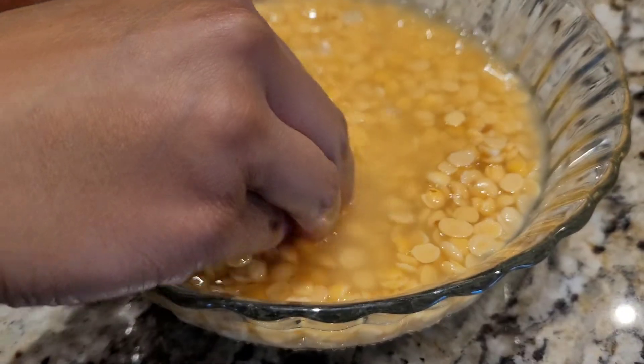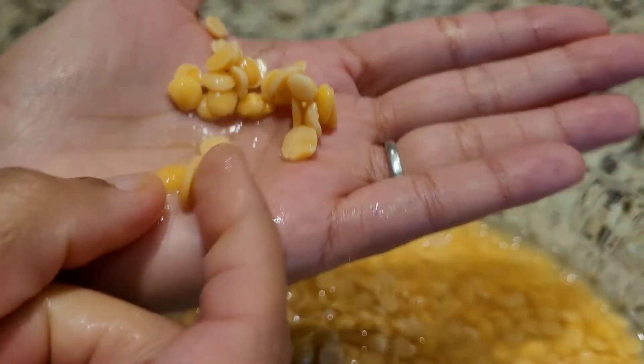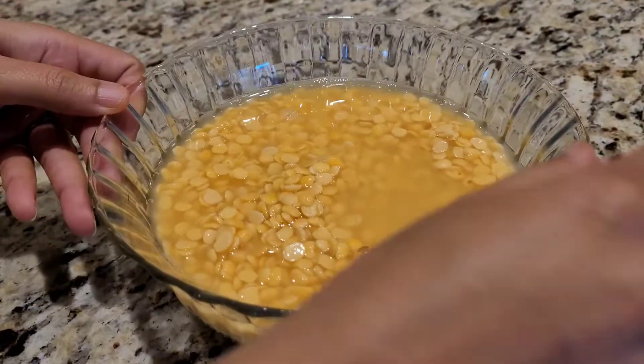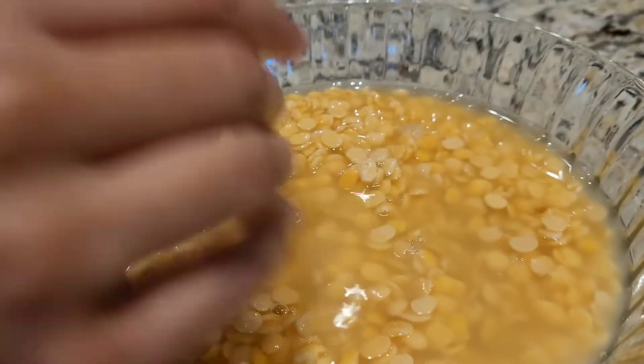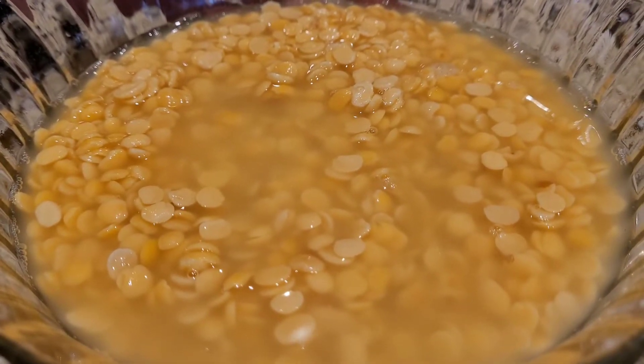What I have with me is toor dal that I have soaked for the last 20 to 30 minutes. This is how it should look, and what I'm gonna do next is rinse it, drain out the water, and pressure cook it until it's soft. I'm gonna add some turmeric and salt while pressure cooking it.